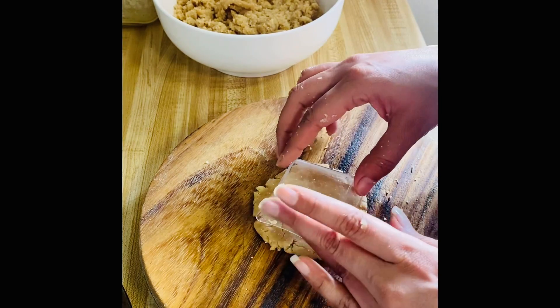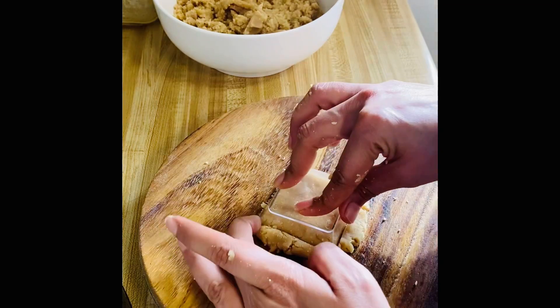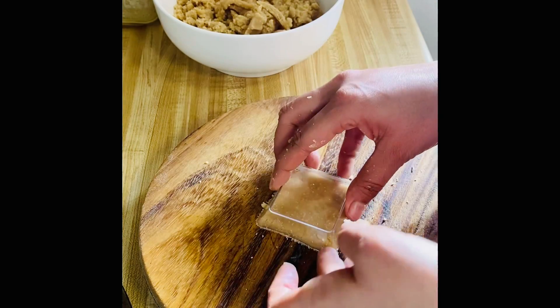I will bake the biscuits for about 20 to 25 minutes. It is very tasty. Try it once.